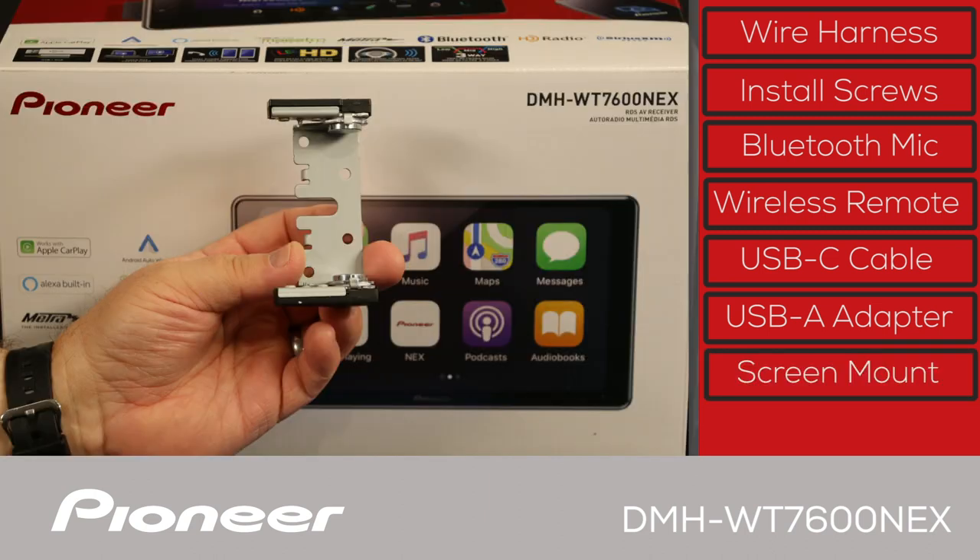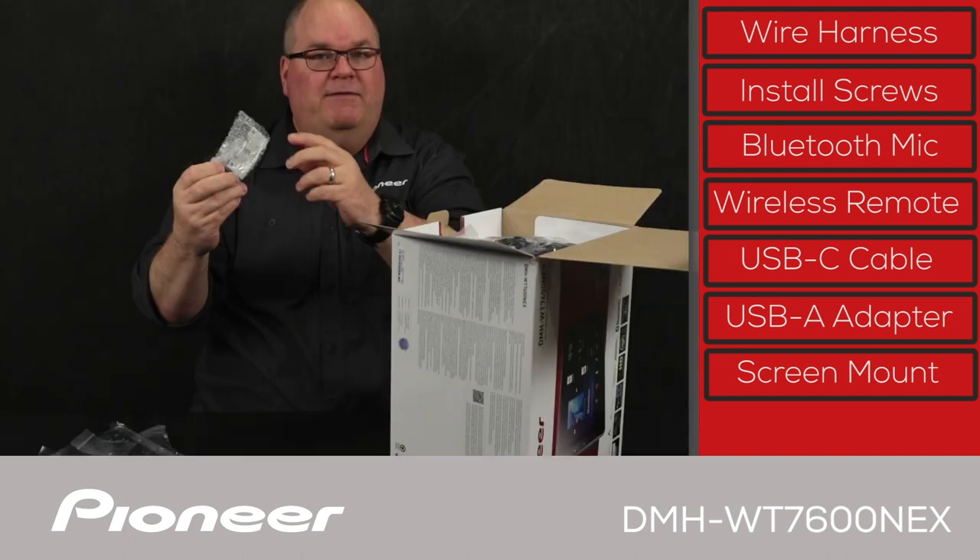Here are the mounting brackets. It's a very heavy mounting bracket that will attach to the 1-DIN chassis that goes in the dash and to the screen. This is the bracket that holds the screen very firmly.